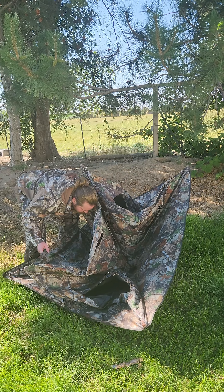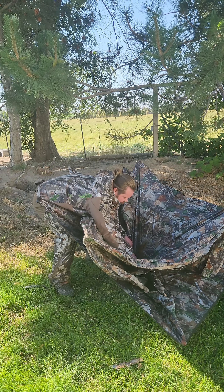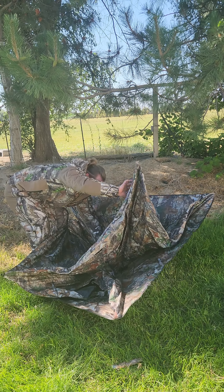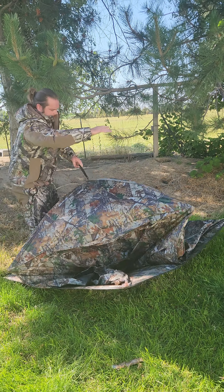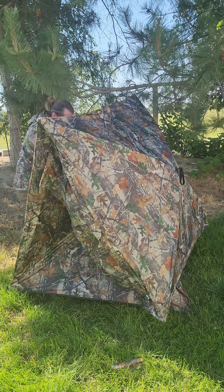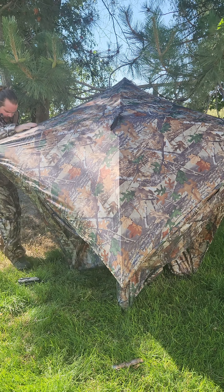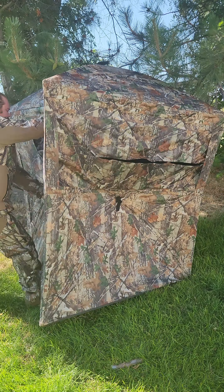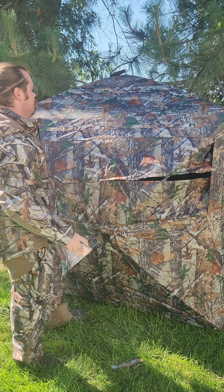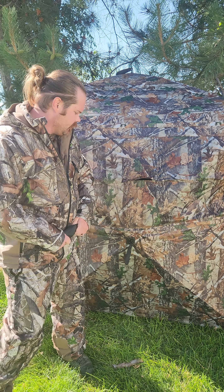The easiest way I found this to work — instead of trying to pull directly up — is if you pull it from the side instead. So lay down an edge, pull this way, boom. Now we're just going to get the sides piece by piece: bang, grab a strap, bang bang, grab that last strap, bang. That's all it takes. It even comes with a bag of stakes if you need to stake it down.